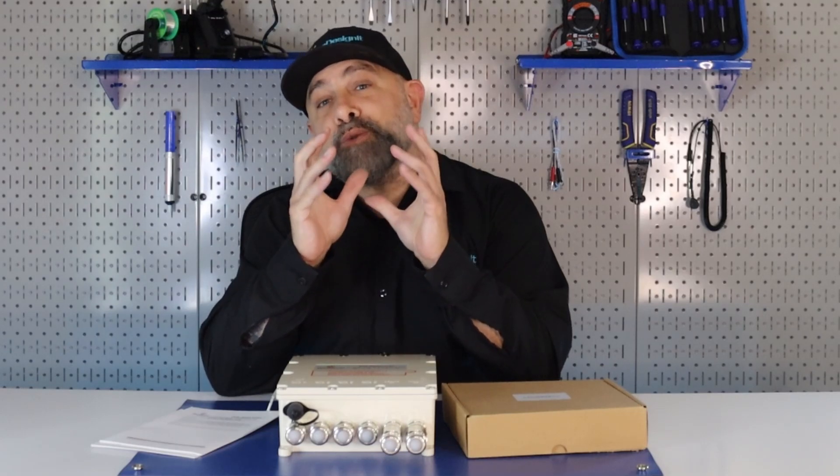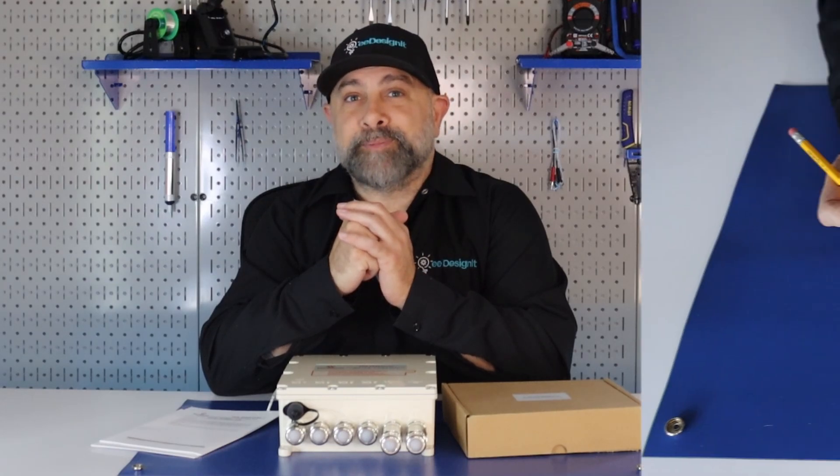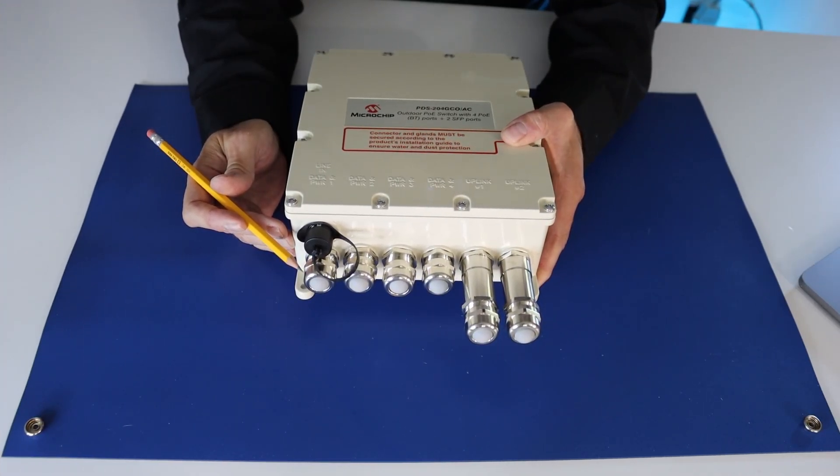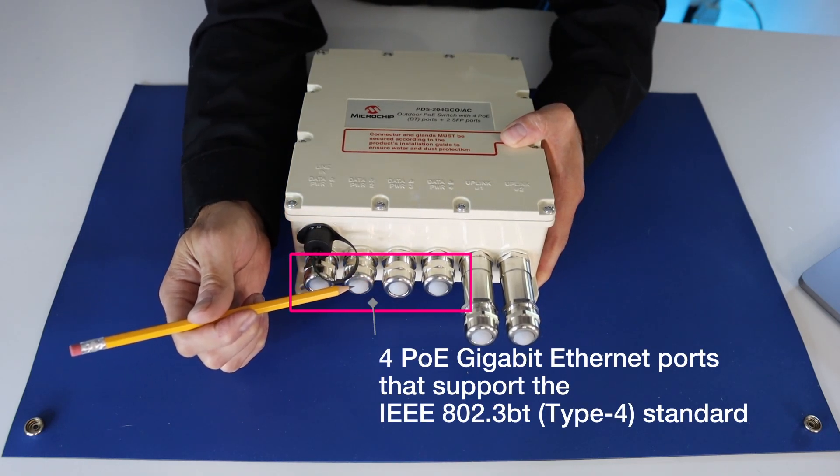Now, this Power Over Ethernet Switch is designed for outdoor use for smart buildings and cities. The Microchip PDS204GCO includes four PoE Gigabit Ethernet ports that support the IEEE 802.3BT Type 4 standard.